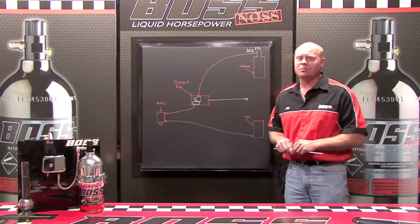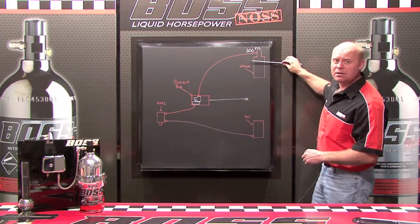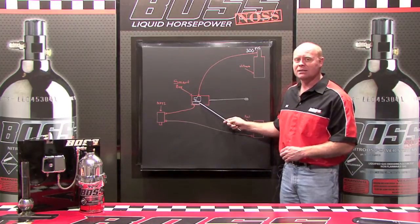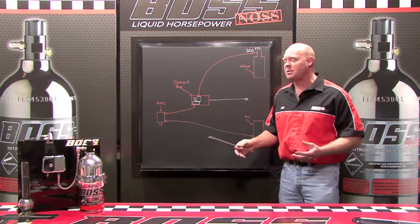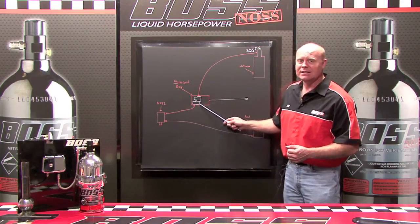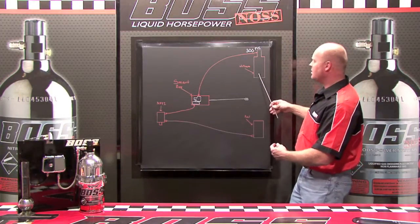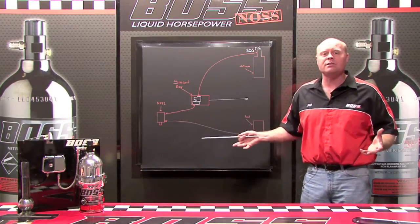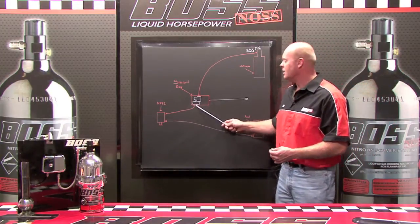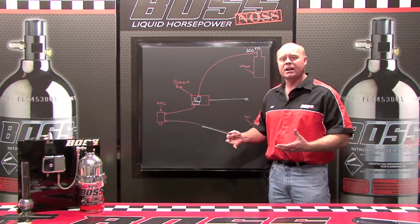If we run on 300 PSI, our bottle pressure can bounce around at whatever pressure it wants to. But by the time it gets down here to the smart box, it really doesn't make any difference, because inside our smart box we have the world's first liquid nitrous pressure regulator. The pressure can bounce all over in this bottle and it makes no difference — the liquid nitrous pressure regulator harnesses that pressure and delivers a steady 300 PSI.